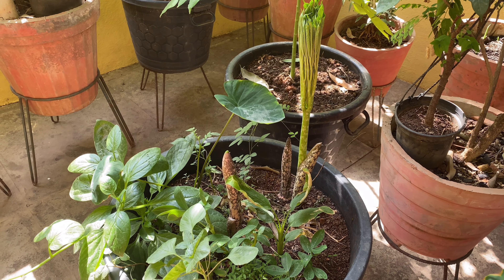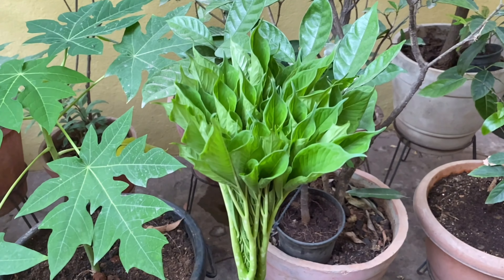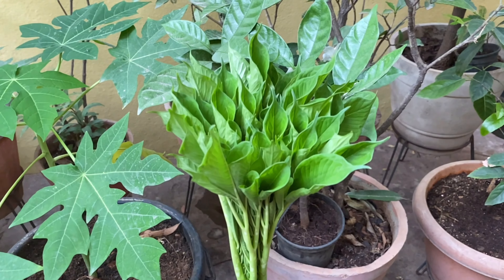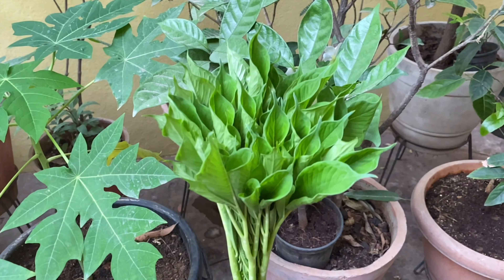Now I will make it in the top. See how beautiful it is.